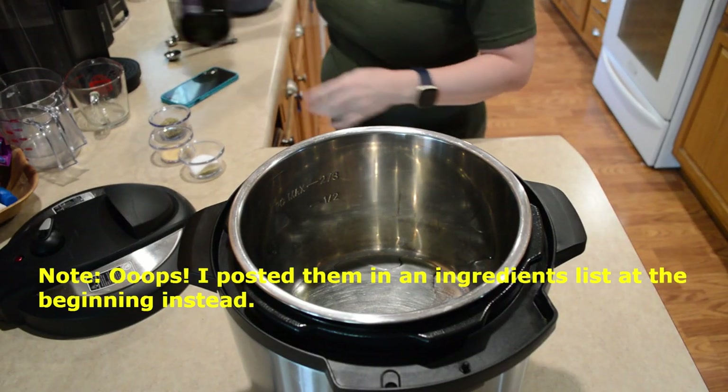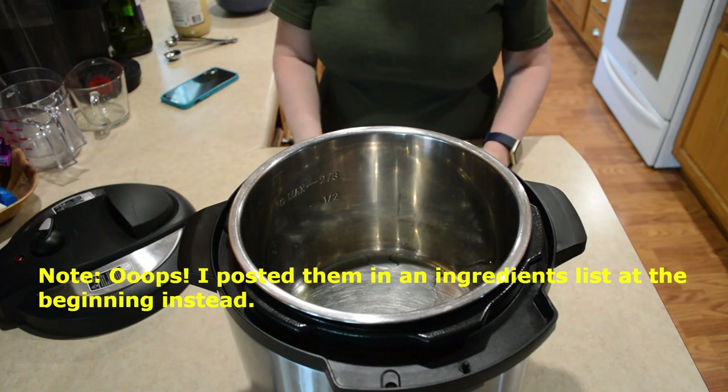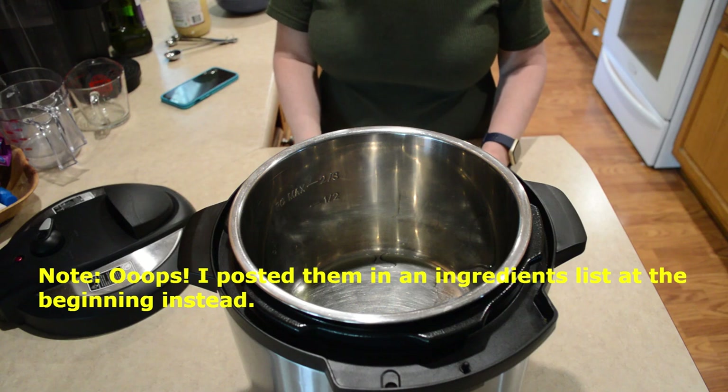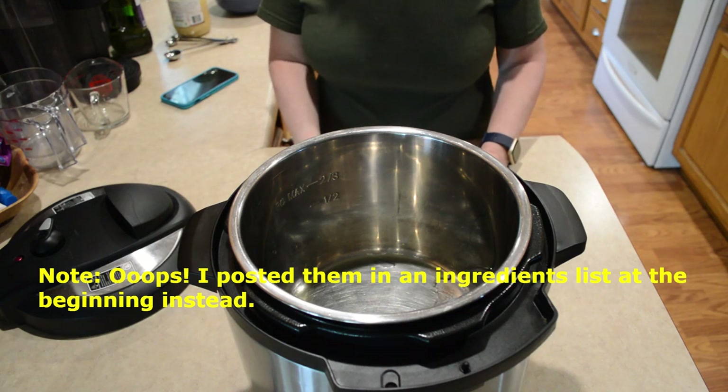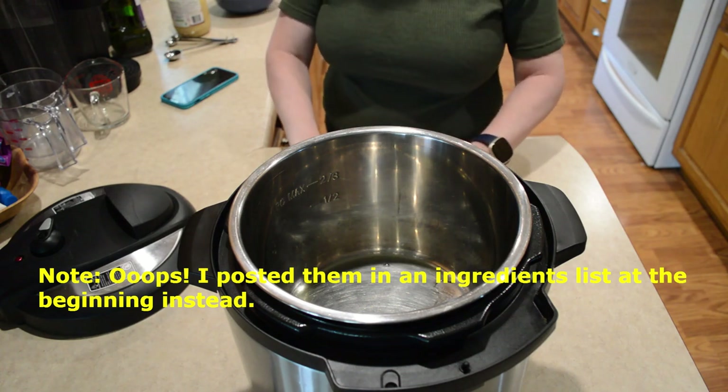I've combined a few spices here, and I'm gonna list those below, but I have rosemary, garlic powder, I have some basil, a little bit of sage, some thyme, salt and pepper. I will list those below so you can get the accurate amounts.